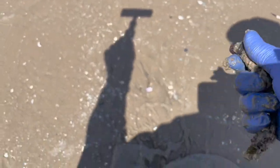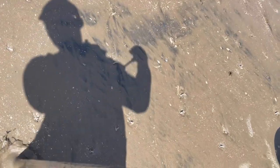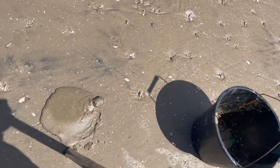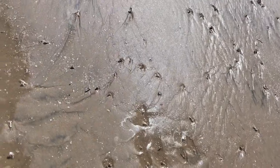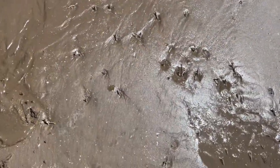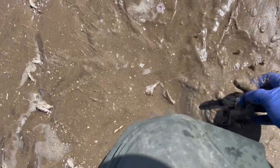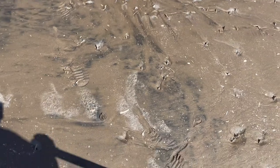Look at the size of these guys, they're chunky aren't they? Got one right there. Nice.